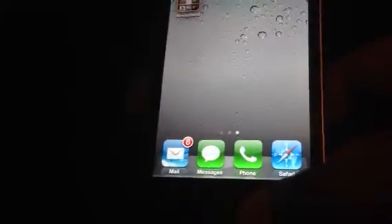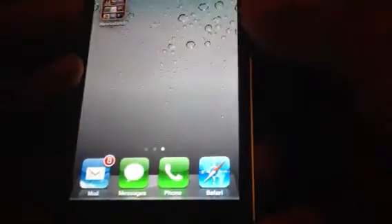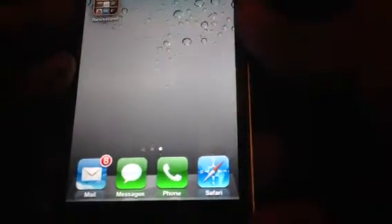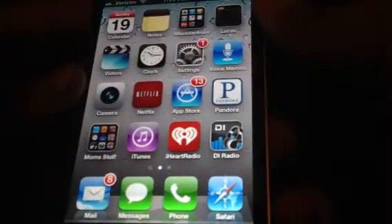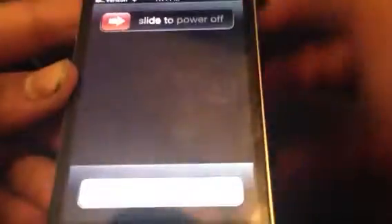Thanks for watching the video guys. Now I'm going to show you how to get it out. This will take out every single app, not just one at a time. So just power down your device.